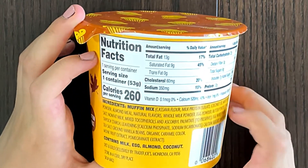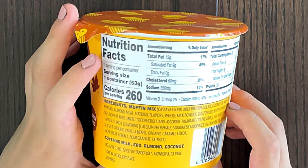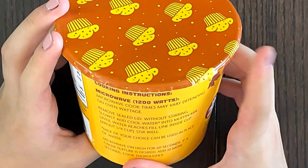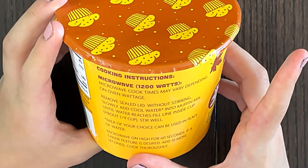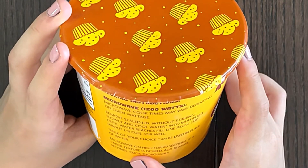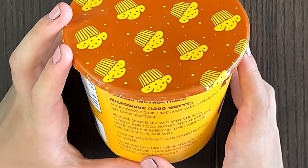Nutrition facts and ingredients: it contains milk, egg, almond, and coconut. The cooking instructions — microwave is the only choice. Remove the lid without stirring, then slowly add cool water or milk into the muffin mix until water reaches the fill line inside the cup.